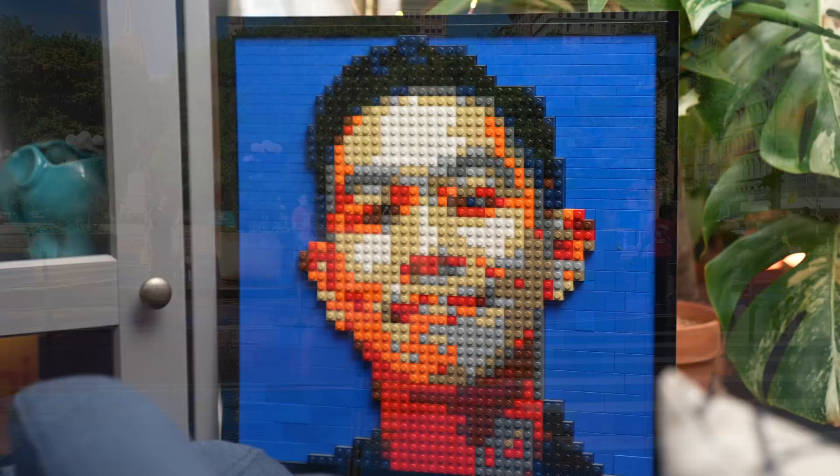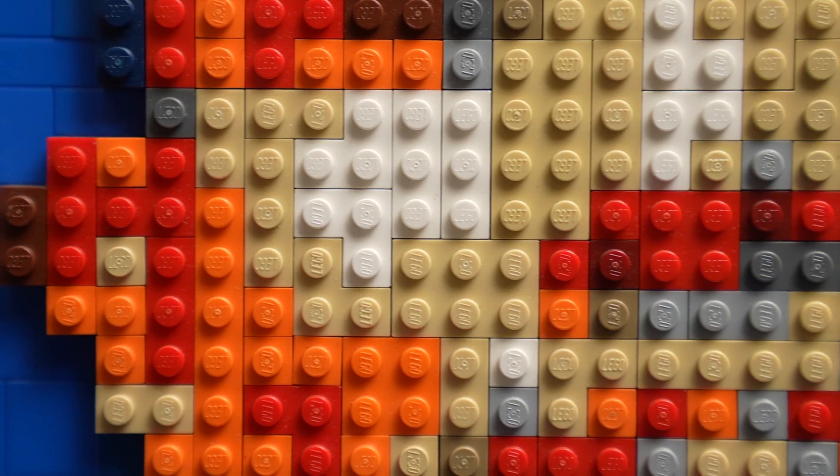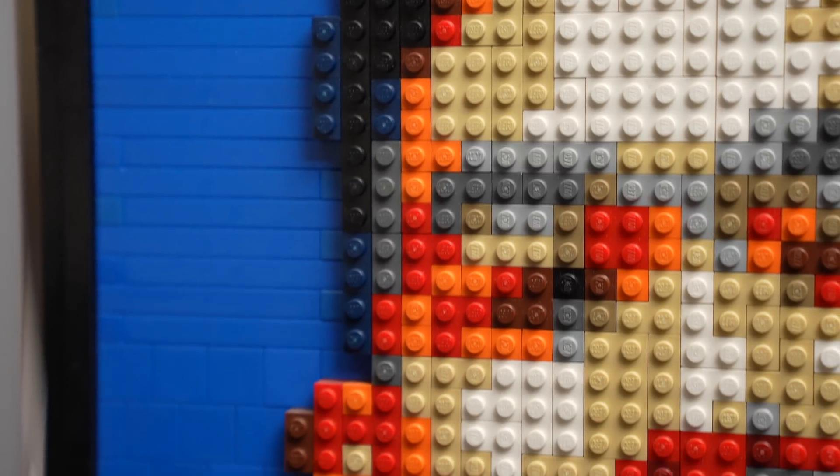While one colored dot means nothing, when you zoom out, many dots of different colors form an image — like in this Lego portrait of moi. There aren't enough dots for this portrait to look like the actual photo; some might even call it pixelated.